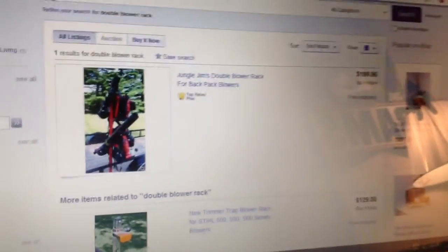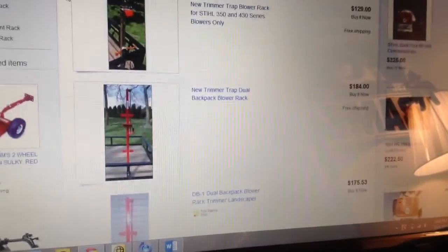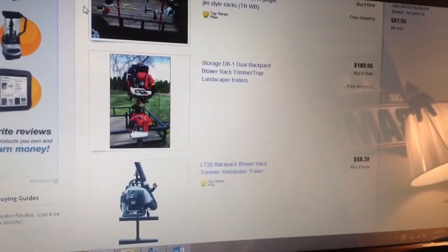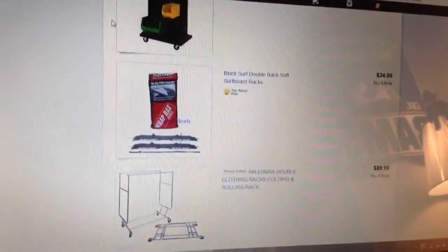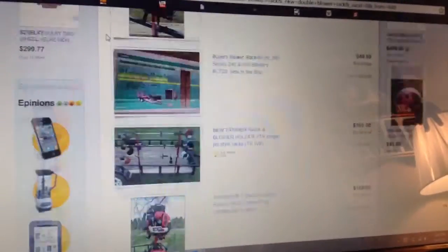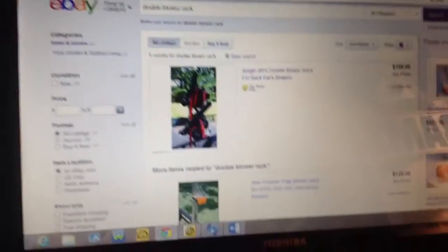I'm also looking at a double blower rack, whether that be Tremor Trap or jungle gems — probably the jungle gems one, just because it's less expensive. So let me know on those: the jungle gems wheels and a jungle gems trimmer or blower rack. They're actually cheaper.